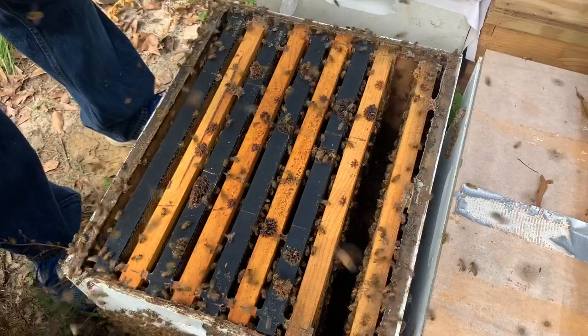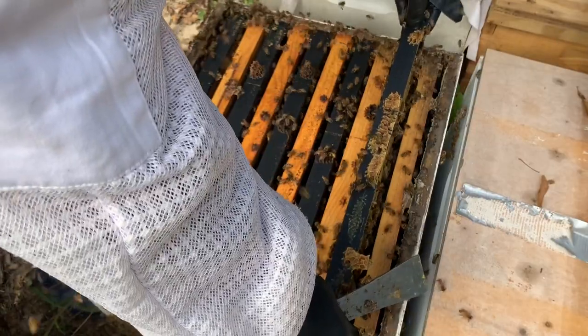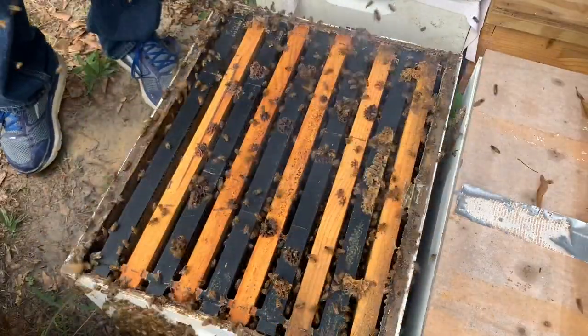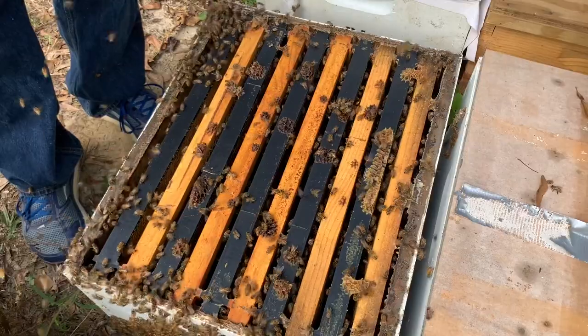That's kind of how I've started treating a lot of my bees lately. Instead of trying to manage the queen situation — sometimes you still have to do that — many times I just let them take care of themselves on my production hives. We're going to close it up, and that's what a good, strong October hive looks like here in Alabama.